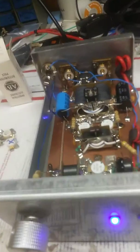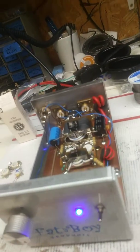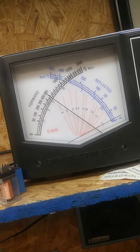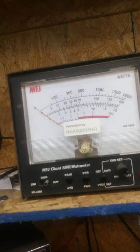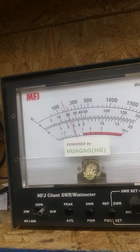It's two watts in, gives you about 50 watts at a dead key. You always want to try and leave this wide open. Two watts in. Pretty good tune. About 50 watts.